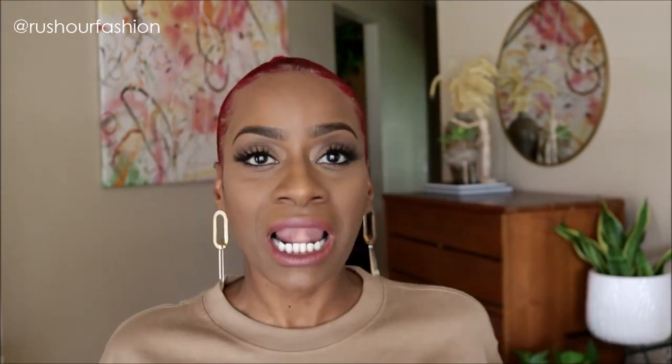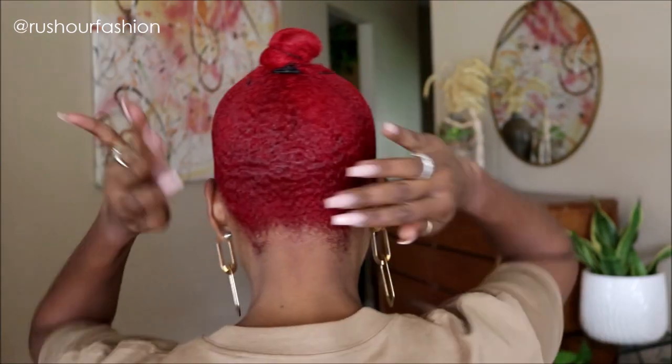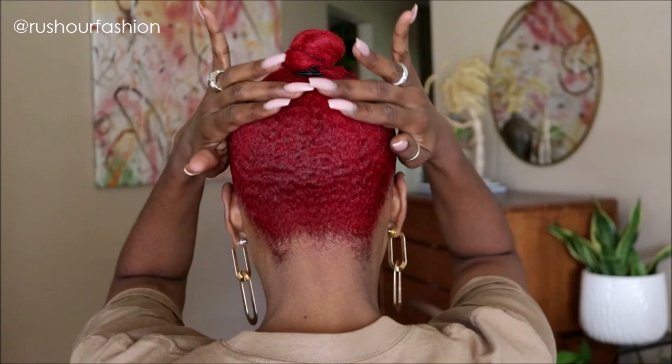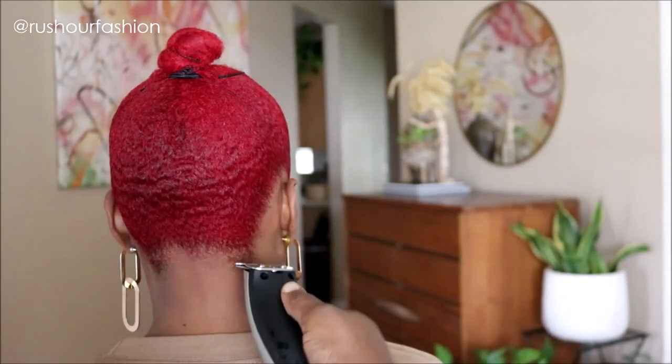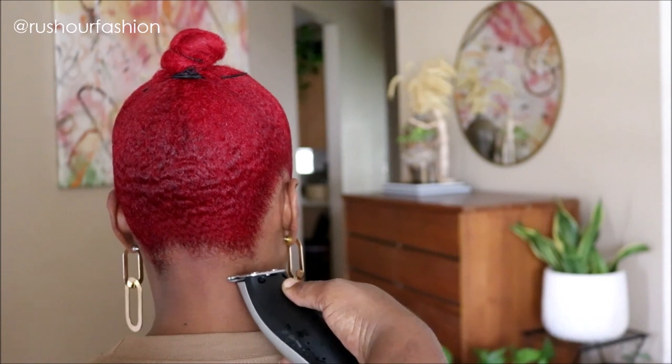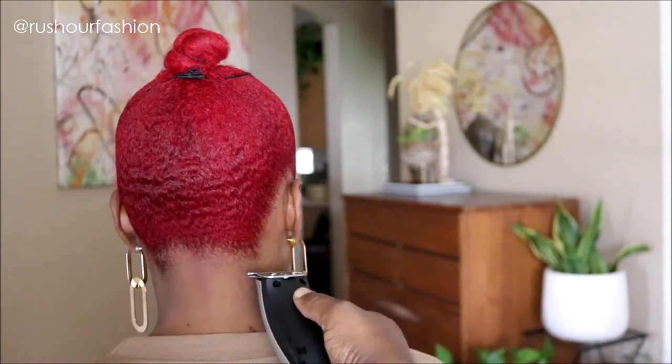This edge control is so good — do y'all see my edges? I like this stuff. I felt my nape needed a little attention so I had Babe remove some of the excess hair and clean it up a little.